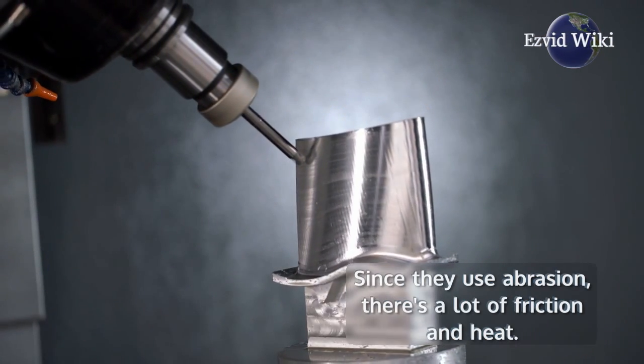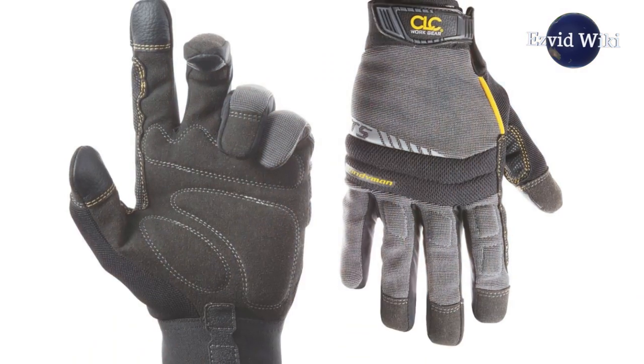Since they use abrasion, there's a lot of friction and heat. Because of this, many operators wear gloves while using one.